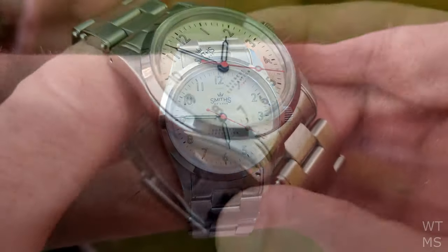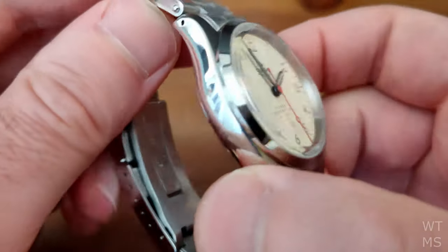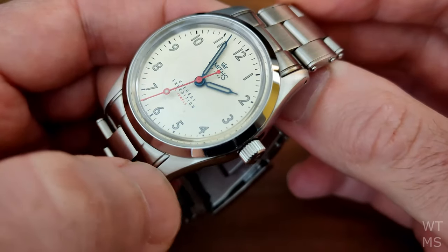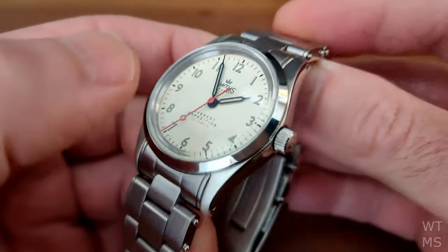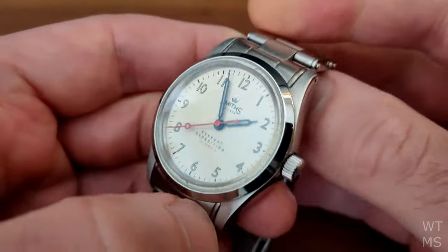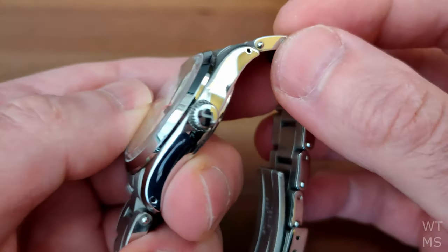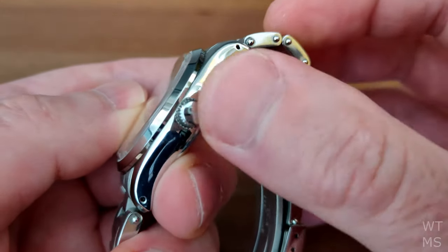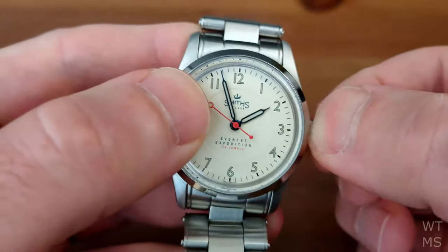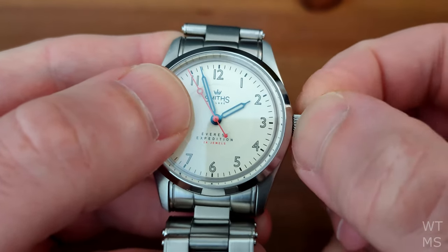I don't know what the power reserve on these is supposed to be, but this one is fine — by fine I mean that I take it off at night and it's still running when I put it on again the next day. One of the few cons I can find with this watch — though perhaps it's unkind to call it a con, as it's somewhat unavoidable on an 11mm watch — is that the crown is rather small and tricky to operate. It functions well and screws in smoothly, but it's just a little bit hard to grip.